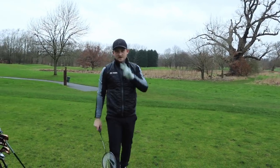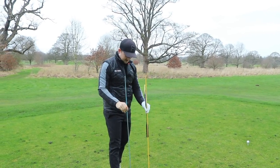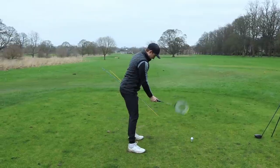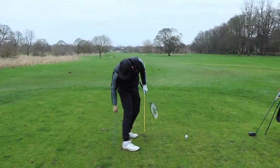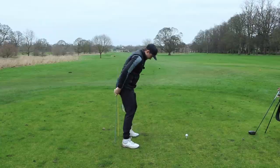All you're going to need for this drill is two alignment sticks. If you're at the driving range, just put these in a basket since you can't push them into concrete. You want them just behind where you're going to stand at the golf ball — one here, and then one maybe two club-head widths apart just to the left. Nice, simple setup.